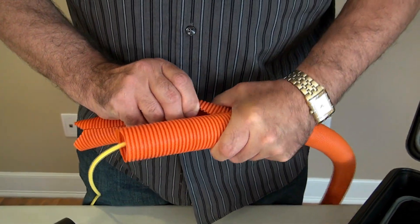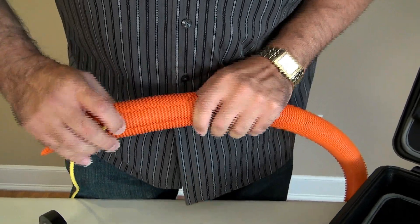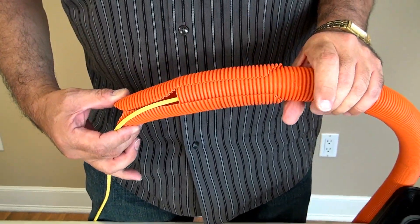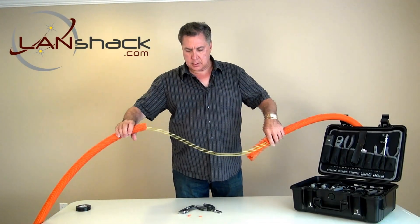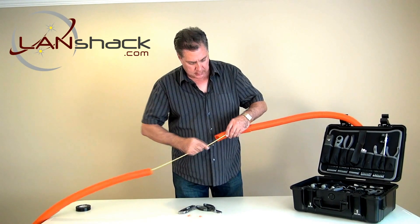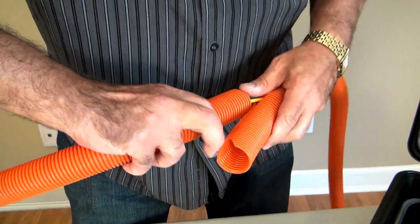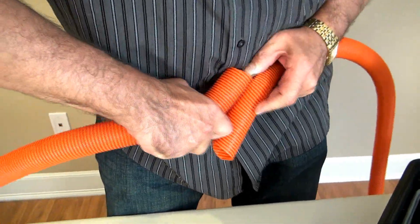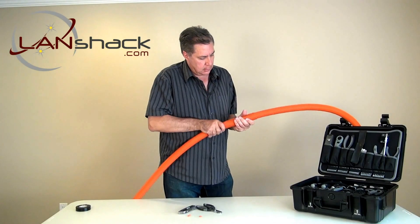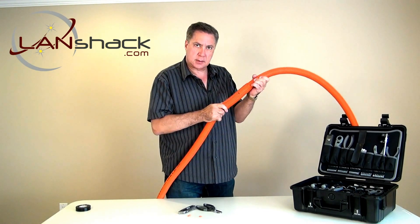We'll take one end of the splice and put approximately half of it around this side of the air duct. Now all we have to do is get our other side all prepped and ready to go inside of the splice. And there we have it — a perfect splice.